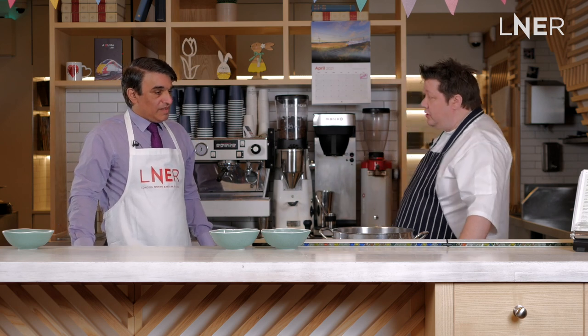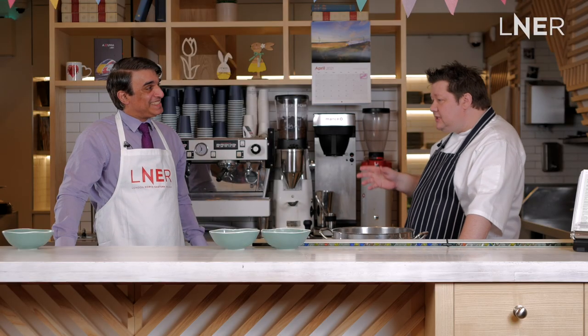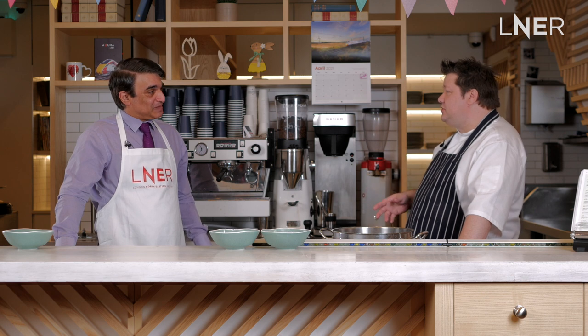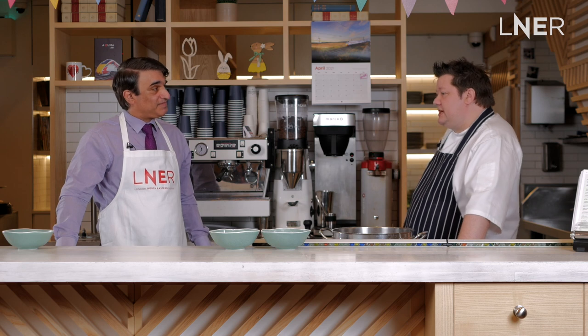Do you cook at home or are you only cooked for? I dabble actually. I have got a recipe in the L&R cookbook as well. It's a ridiculously simple bacon and cheese croissant. There are times where recipes need to be complicated, but then there are times you just want that comfort. I don't think there's anything wrong with simple recipes — especially if they're ones that you love, why wouldn't somebody else enjoy it as well? It's my Sunday treat.